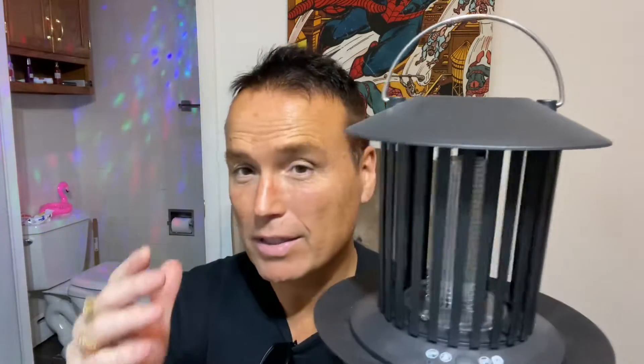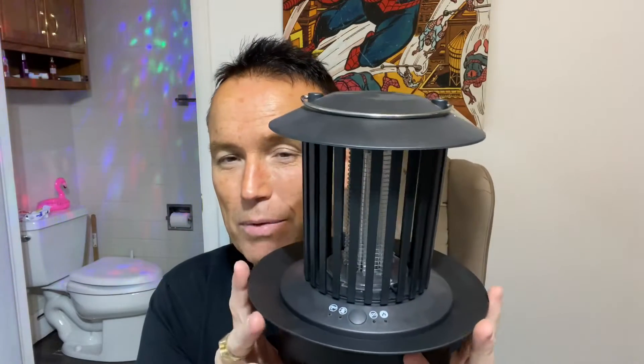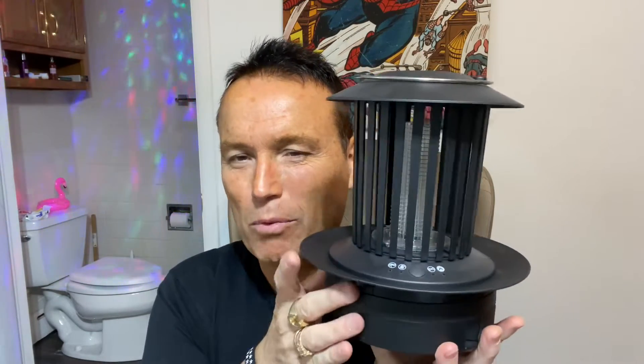This ring right here comes off — it's a bug-catching ring, from my understanding. When bugs get fried, they'll fall down. To me, this ring seems kind of flimsy. Gravity kind of keeps it down here; it doesn't seem to want to stay on there real well. I think it should snap on there, but it doesn't do that.